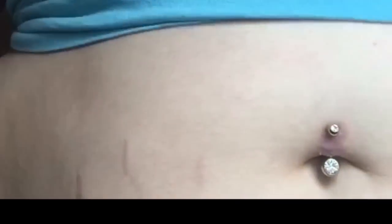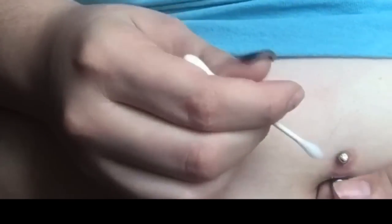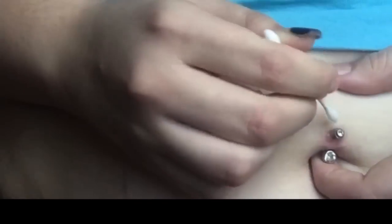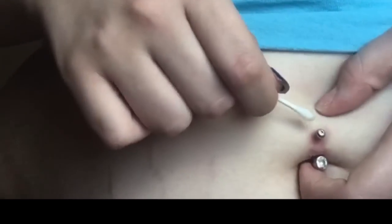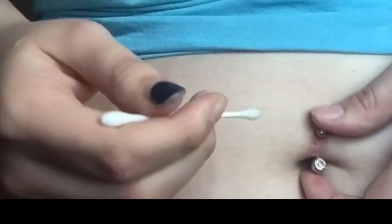I took some sea salt water in a spoon and I'm going to sit it right here in front of y'all. What I like to do is take a couple of cotton swabs and dip them in the solution. Then I like to clean the crust around my belly ring. I usually hold the bottom ball so it doesn't move around too much and get more irritated, then I'll clean around the holes.